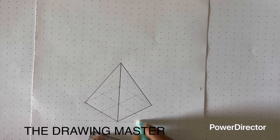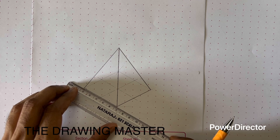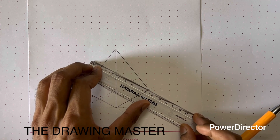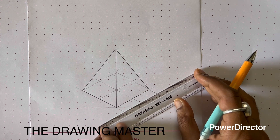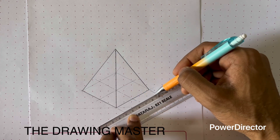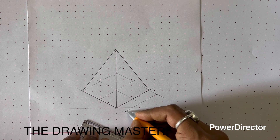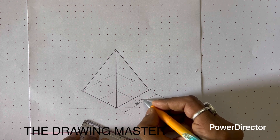Now let's see how to write the dimensioning of this object. For dimensioning we will use the same logic — 30 degree lines. Place your scale here; the object line is at 30 degrees, so the extension line should also be at 30 degrees. This is the dimension line — the scale is parallel to this base edge, so the dimension line should also be at 30 degrees, and even the arrowhead line should be at 30 degrees. Here we can write the base dimension as square 50, meaning a 50mm square.